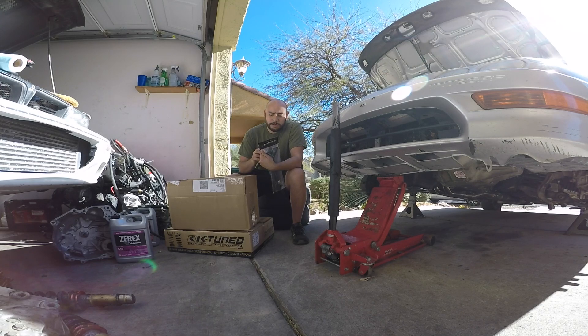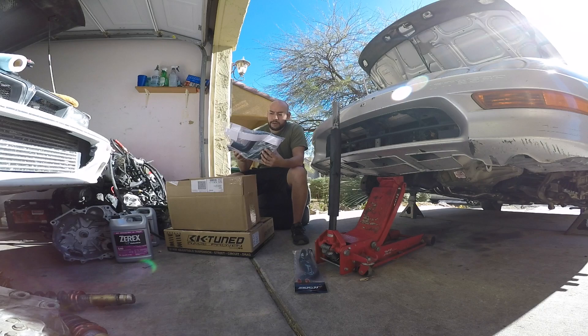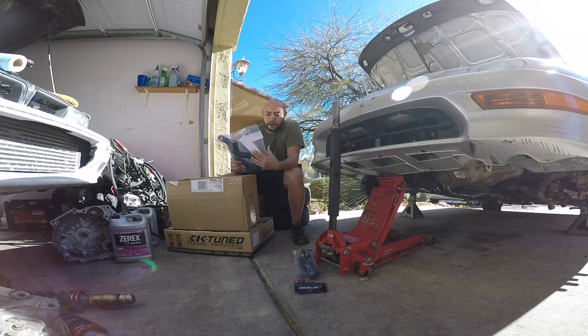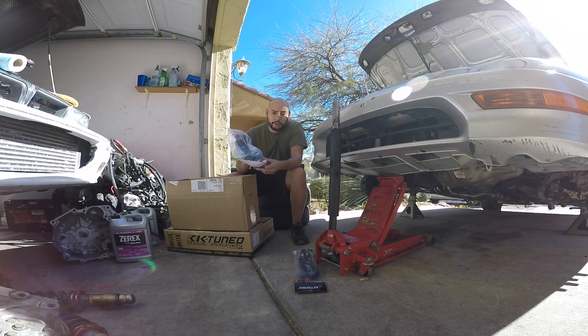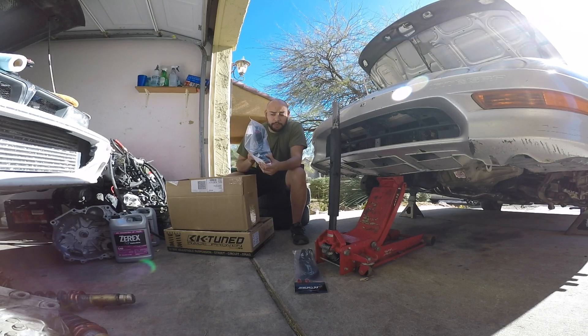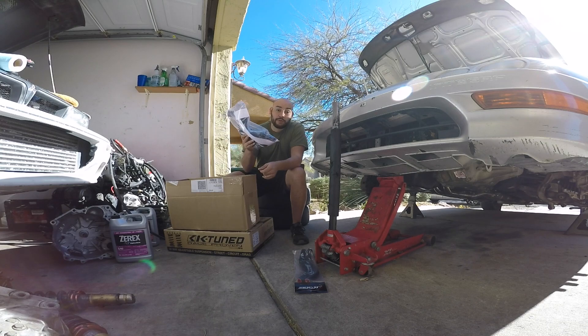I'll list all the part numbers in the description. But here are the pre-fit heater hoses from K-Tuned, because I do still have the heater hoses. I also have the upper and lower radiator hose. This is for the full RSX radiator — I'm pretty sure that's what the CSF radiator is based off of, so that's what I went with. Hopefully these are the correct upper and lower radiator hose. It says K24 swap full RSX radiator, so as long as it matches up with the CSF radiator, we're good.